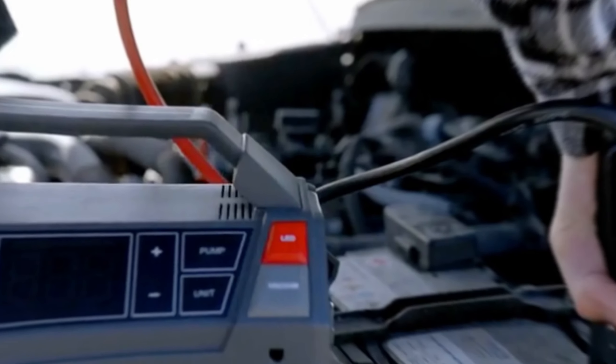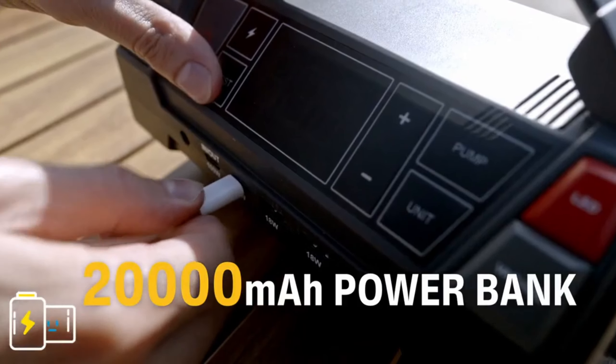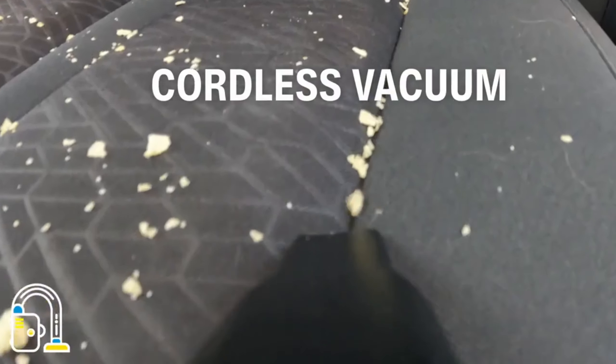Air Compressor. Keep your tires properly inflated with the integrated air compressor, promoting safe and smooth driving conditions.